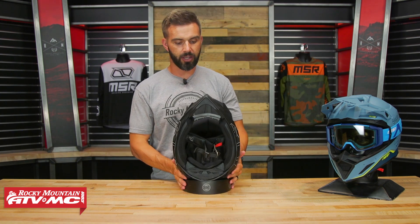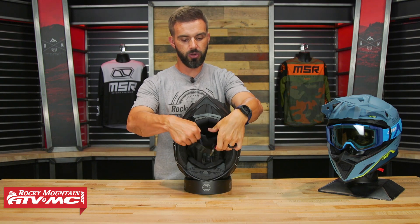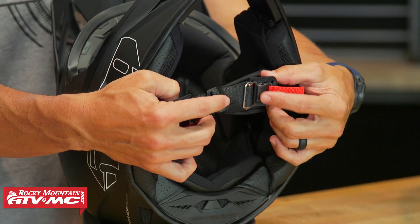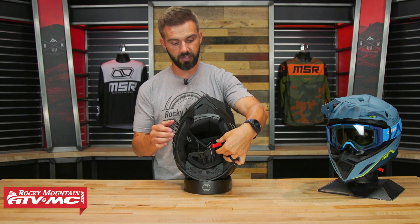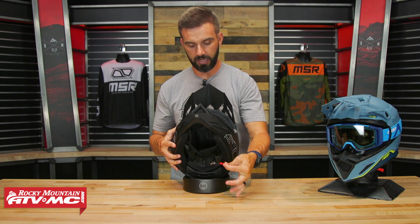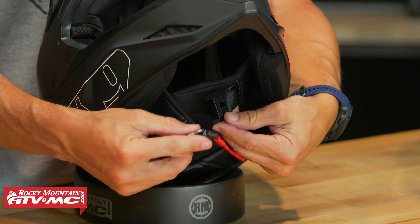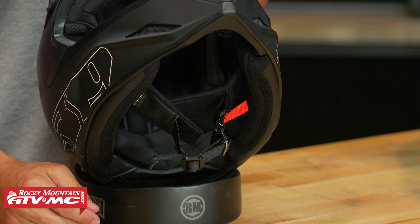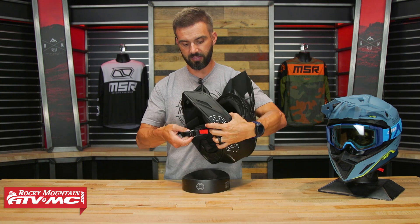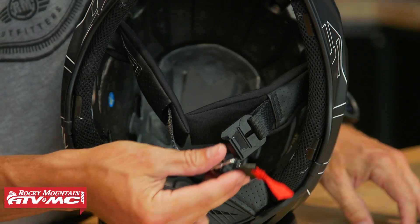One thing I like about this helmet — and it's definitely a feature borrowed from snowmobiling — is the Fidlock system. I've seen Klim do this as well. What's nice about this chin strap setup is it's very easy to use with one hand, even with a thicker glove on. There's a red tab and when you go to release the chin strap you just pull on it and it opens right up. When it closes, it's magnetic — it just snaps into place. And despite that, I can yank on it as hard as I want and it won't come off. Very unique, nice feature.